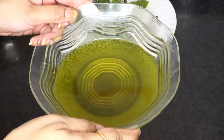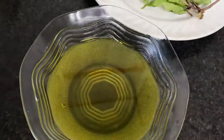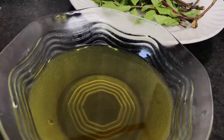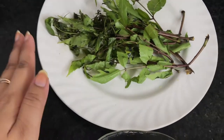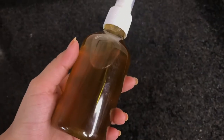Stay tuned for my next video because I'm going to show you what I will do with the leftover neem leaves. I'm not going to throw away the remaining leaves from the saucepan — I'm going to utilize them, and I'll show you how in the next video.